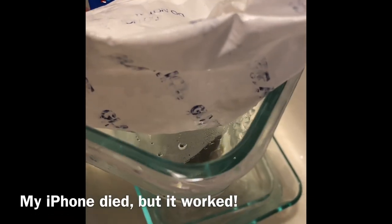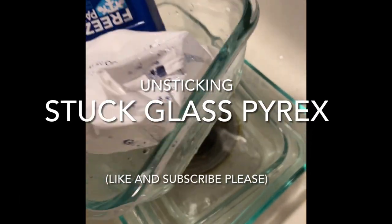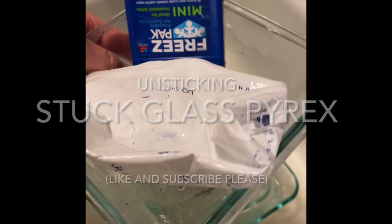So the moment of truth was not captured on video because my iPhone ran out of space. But you can definitely see they are now parted. Just got to take some time — be patient.